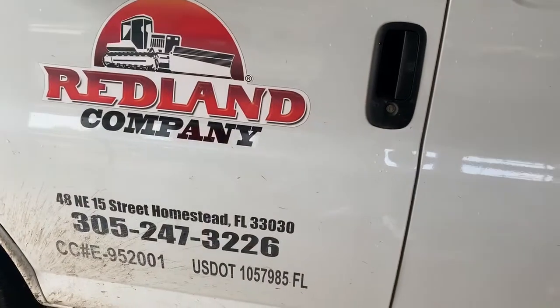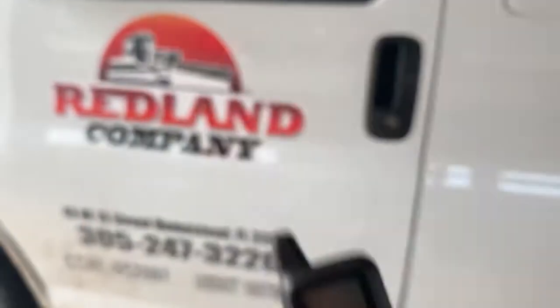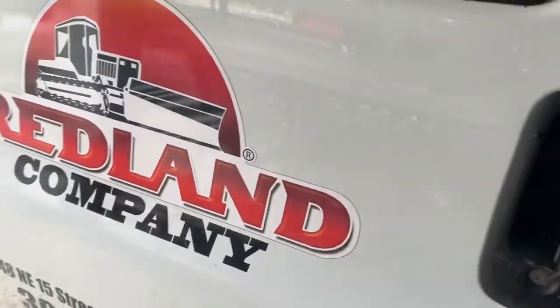We got a Chevy Express van here. We installed a Clifford 3305 to arm the alarm. You're gonna hit lock — locks your doors. This is for fleet work. Disarm the alarm. It gives you four chirps because that means that we fired off the alarm.